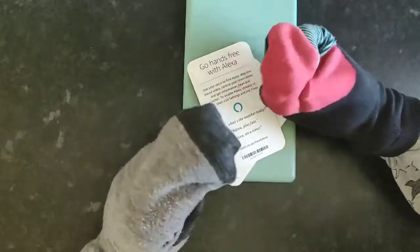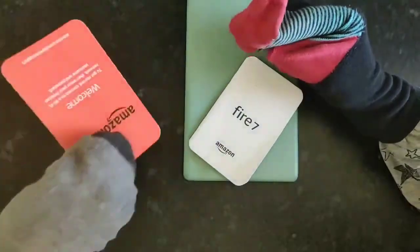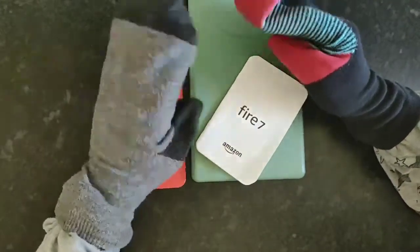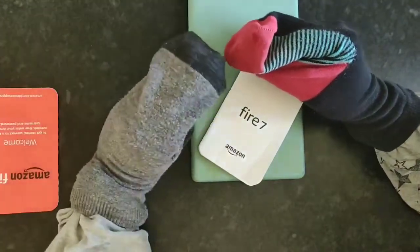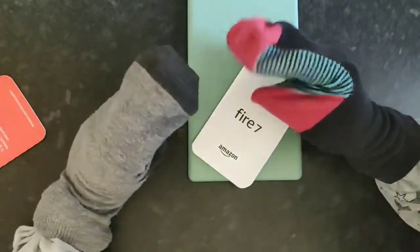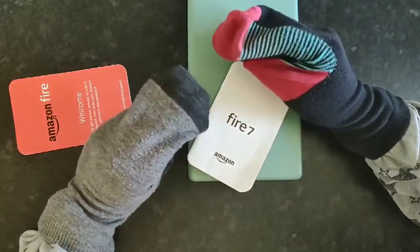You ask Alexa 'hey Alexa, what time is it?' and it'll tell you the time. There was a moment where it looked like the tablet had been thrown away, but it was right there the whole time.